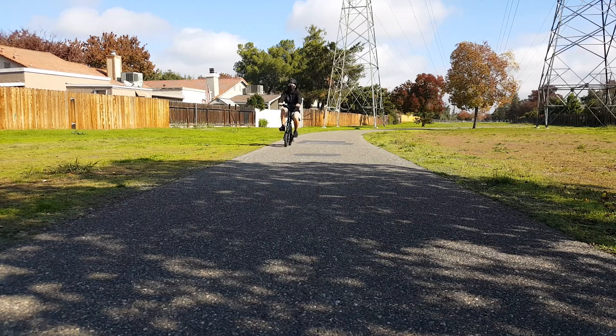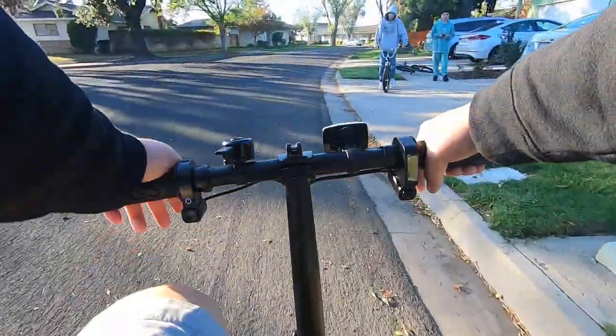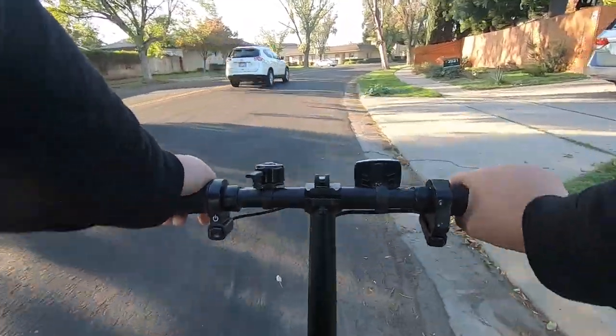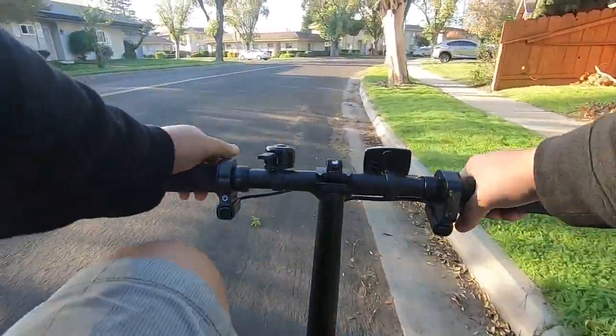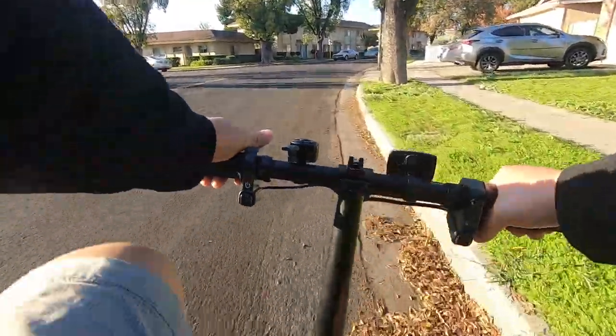One thing I do want to point out is that the pedal on this bike is not the easiest to use. Without the help of the motor, the amount of effort you put into pedaling alone is not worth the distance you get out of it. With that being said, the pedal is almost useless on this bike if your battery is dead. The only benefit and main reason I see for the pedal is for pedal assist to help you conserve the battery.